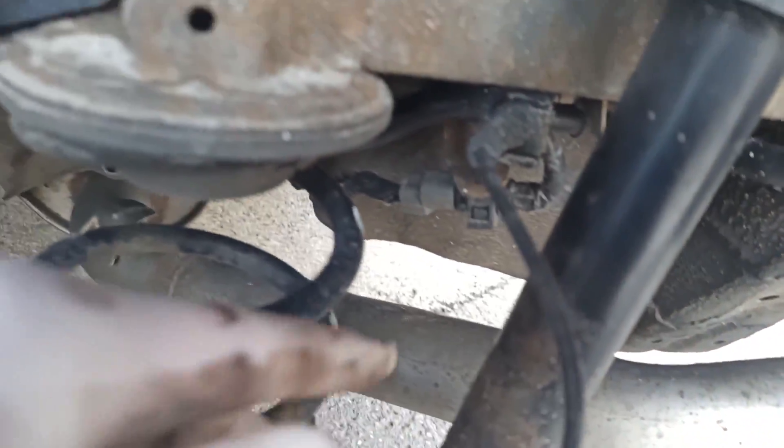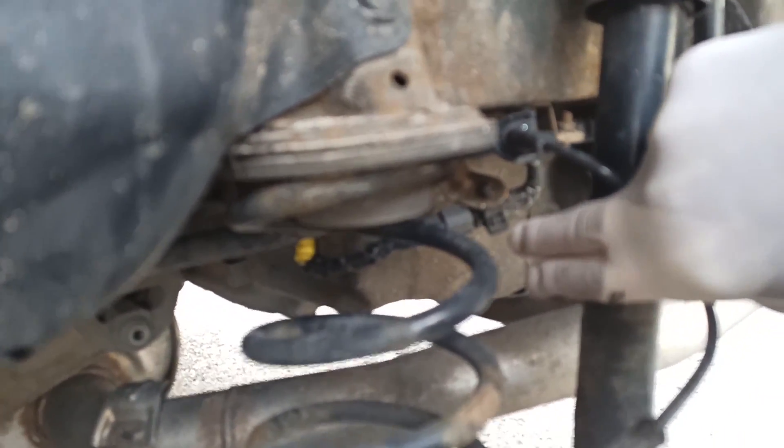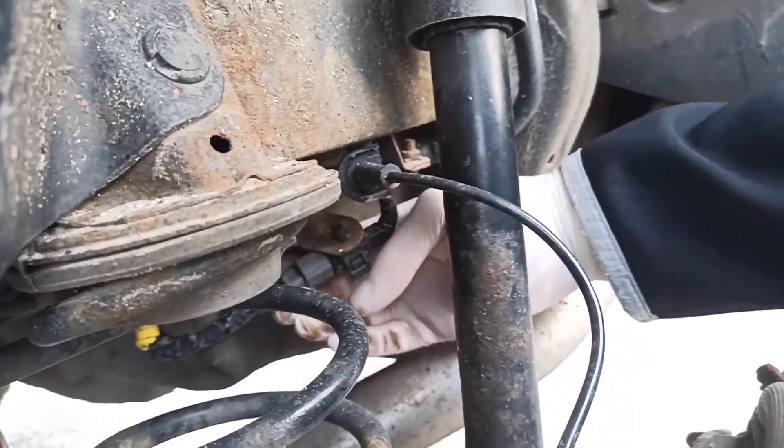It's just plugged in here, held on by one screw right here. You just unplug it, unscrew this one, and unplug the connector over here — which comes off easy, you just push it and pull it out.